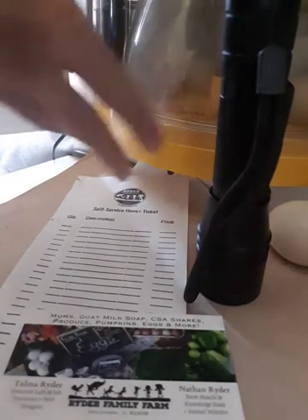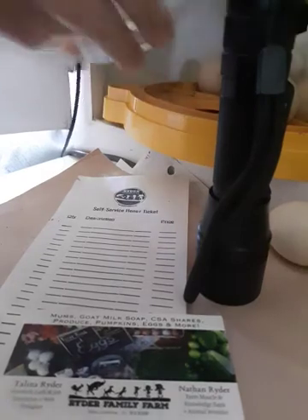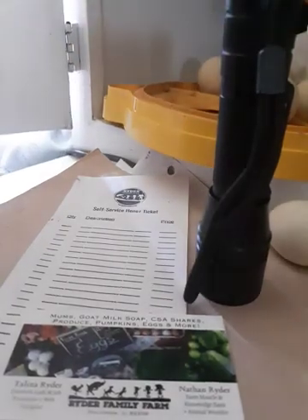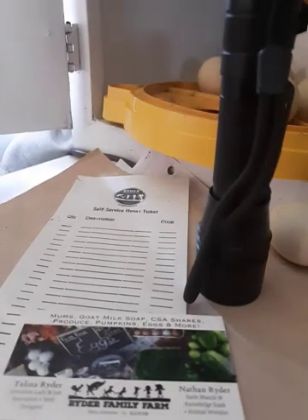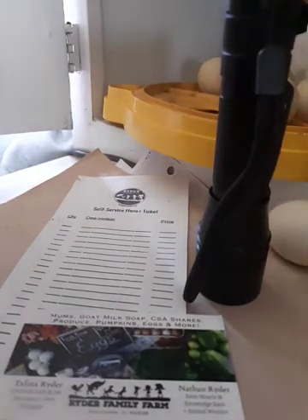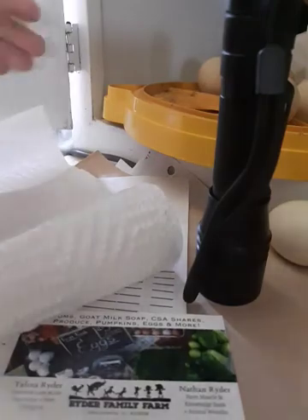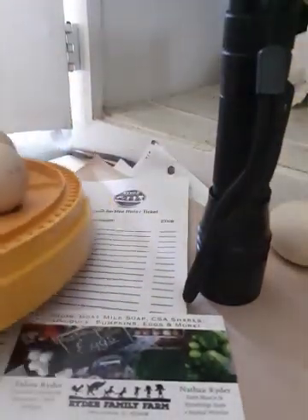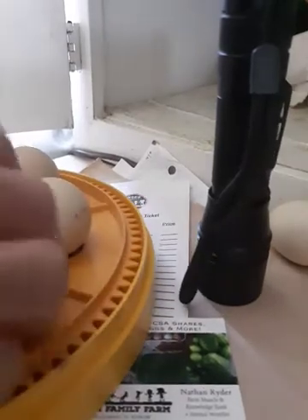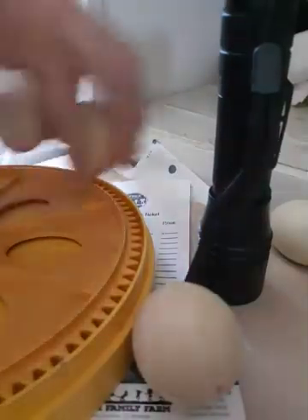I wanted to make a quick video update on some eggs that we have. We were given eggs from an egg customer who has guineas whose guineas have been getting picked off, and so we threw them in the incubator to try to continue the guinea flock. I want to do a quick video on how to candle eggs because a couple of customers have asked.